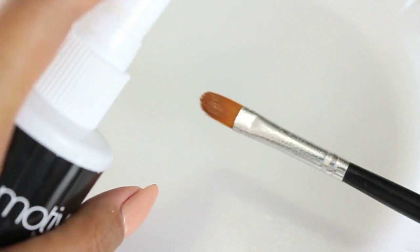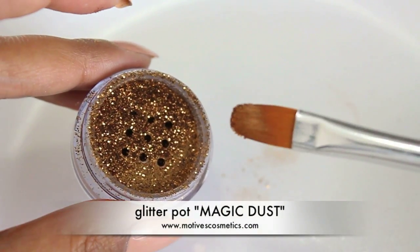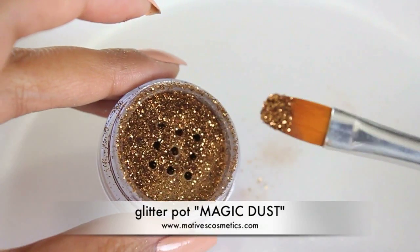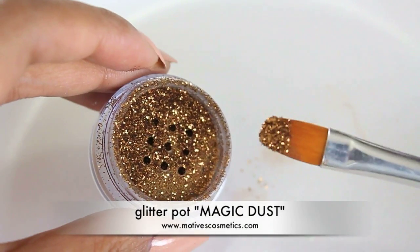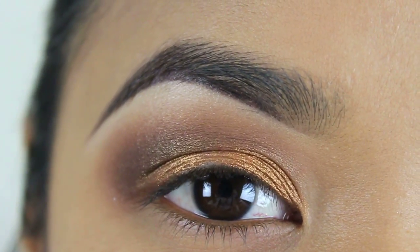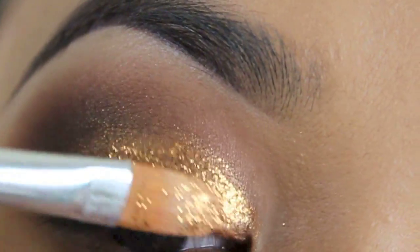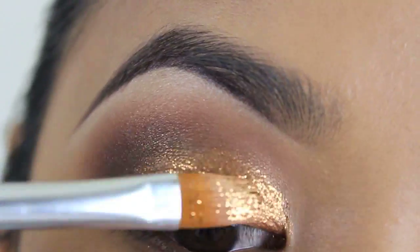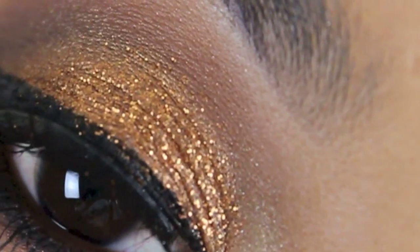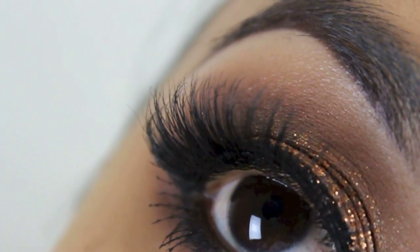If you don't have a glitter adhesive, a makeup setting spray is also a good way of setting your glitter. After spraying your brush, take a generous amount of the glitter of your choice. By doing so, you can turn this subtle look into a glam look. Simply do a packing motion on your lid — it keeps the eyeshadow from creasing, adds definition to the lid, and keeps it sparkly all night long.